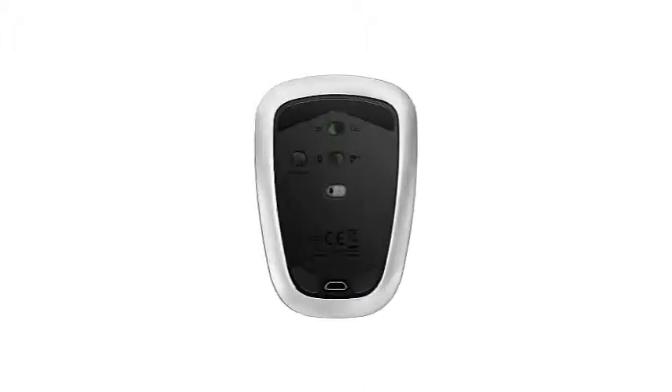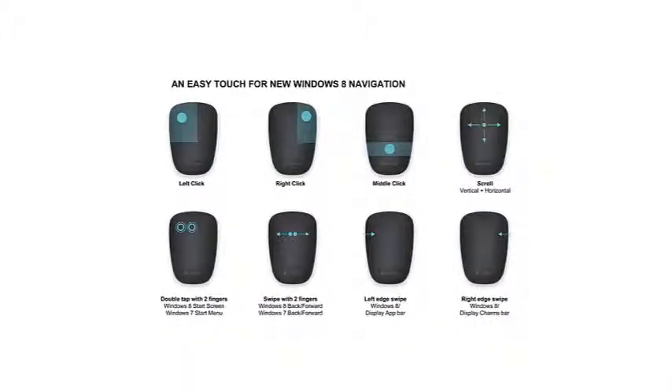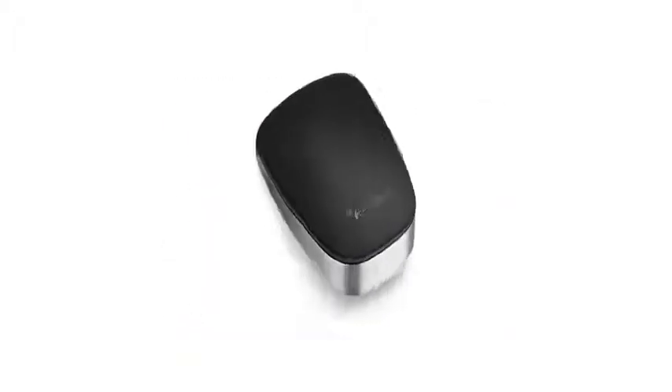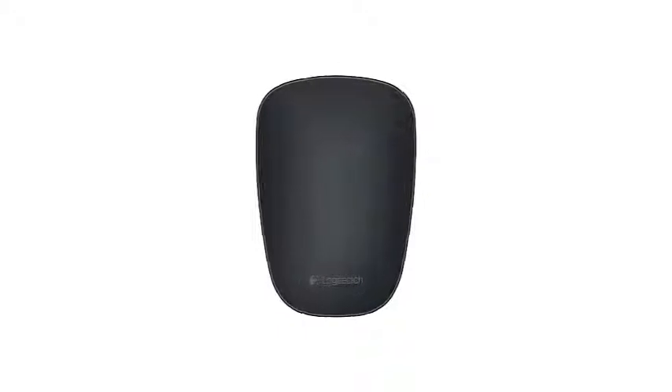The Logitech Ultra-Thin T630 is one of the best Bluetooth mice available because it combines excellent cursor accuracy on a wide range of surfaces with comprehensive functionality and portability. The rechargeable battery is an excellent feature and charges quickly. However, if you don't prefer the fingertip grip style, you won't find it very comfortable.